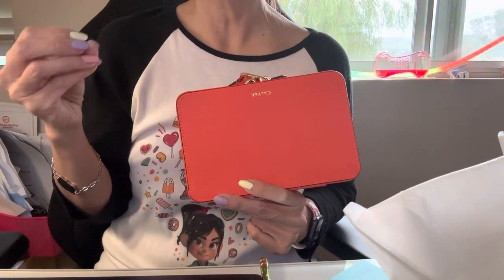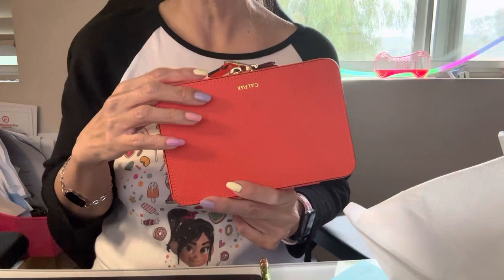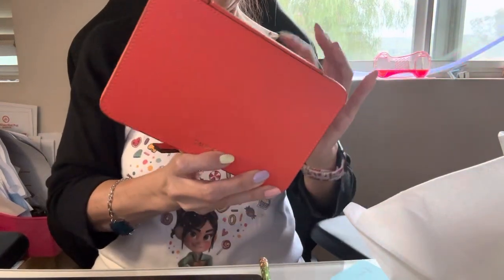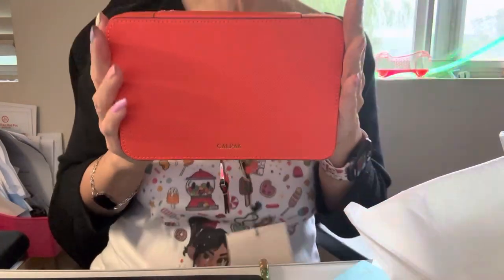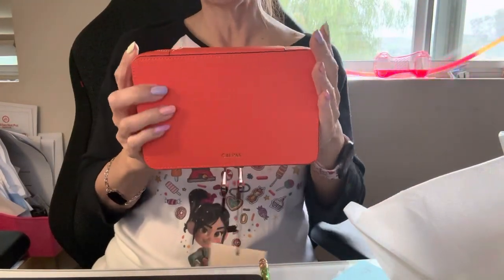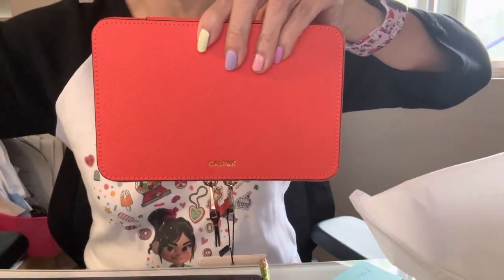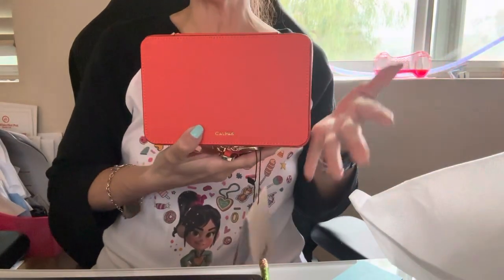I was afraid the color might bleed, so that's why I didn't get the dragon fruit color — that pink is beautiful, but still. The color I ended up getting is called papaya. Looking at the video it looks pink, but it's actually like an orange color. I'm not sure why it films that way.